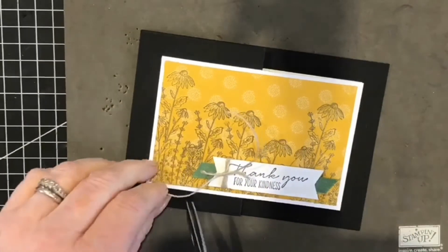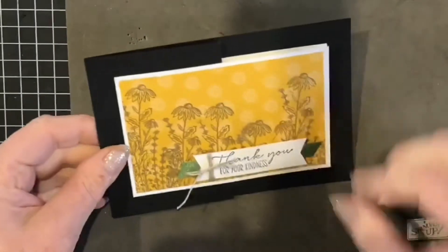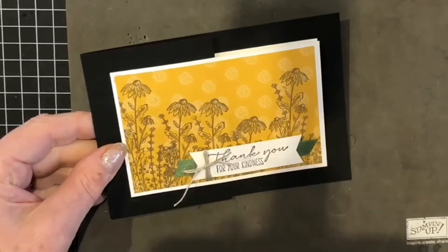Now that the sentiment is anchored onto my card, it's going to be an awful lot easier to tie my bow. I can just trim off those ends — there we go, so that's all finished.